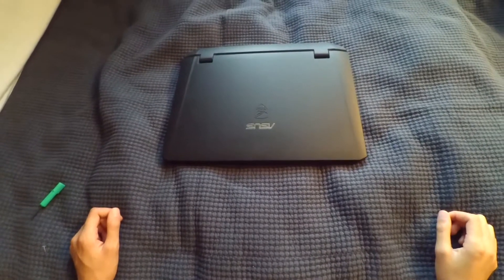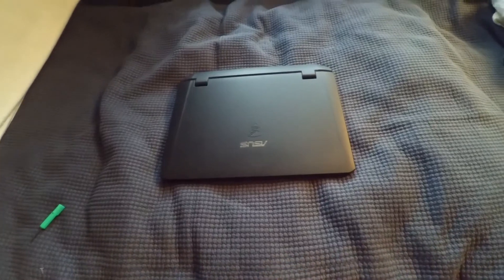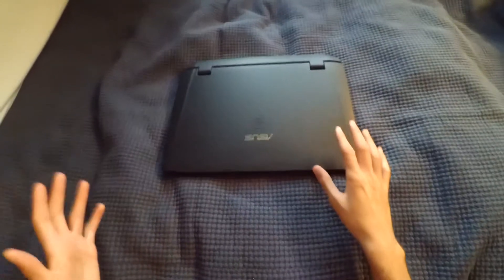Hey viewers, AL7 here and welcome to this week's episode of Tech Tuesdays. In today's video we will be taking a look at how to clean the fan filter on the Asus G series Republic of Gamers laptop.